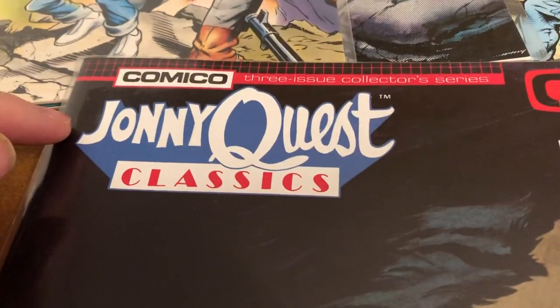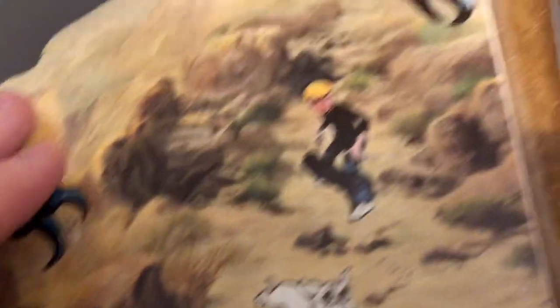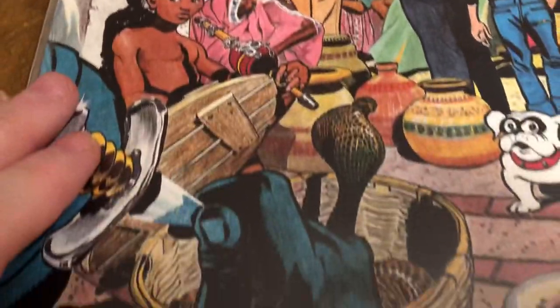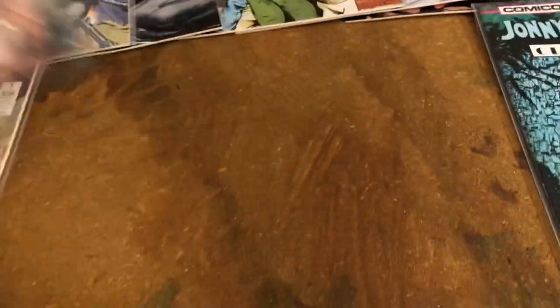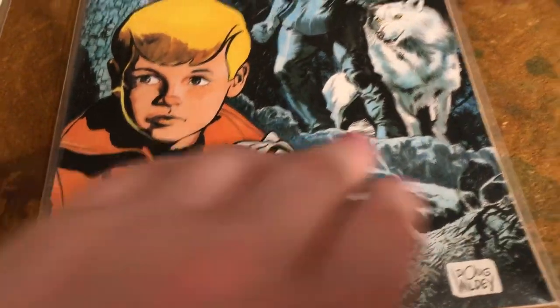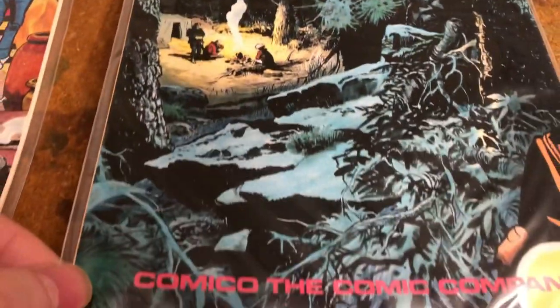These are based on specific episodes from the original, with Doug Weldy. That's not one of my favorite covers. This one's a little better — number two. Another continuation cover. And this one — the Timberwolf one, the Loop Guru — that's probably my favorite cover out of all of these, and then it continues on the back.